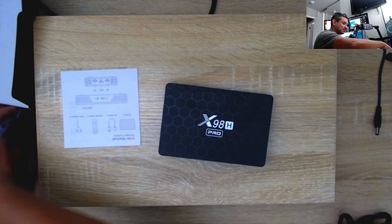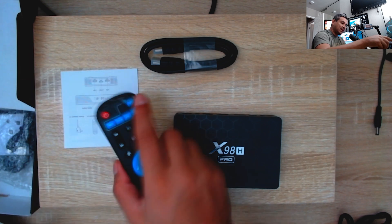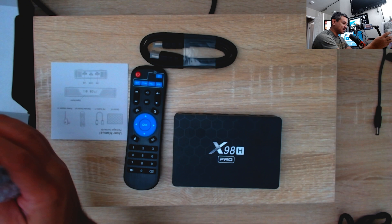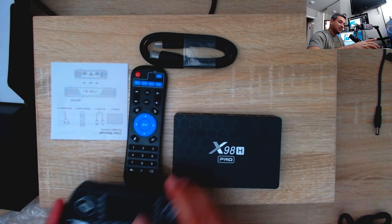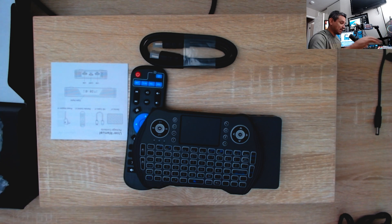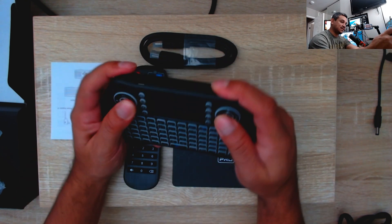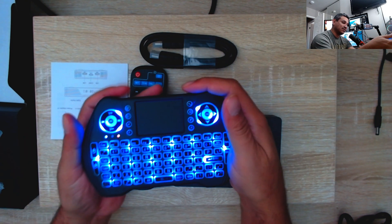As far as what's in the box, you get a manual, some HDMI cables, and a remote that looks pretty good. The thing I was actually very surprised about is you also get a mini keyboard included, which is awesome. I love mini keyboards, so for them to include that is actually pretty nice.